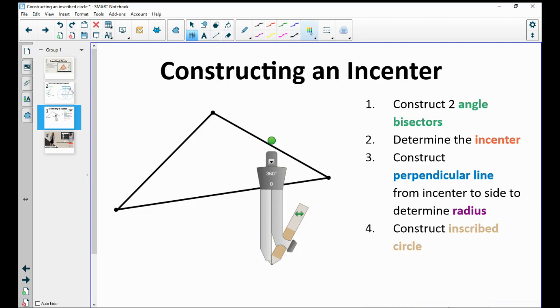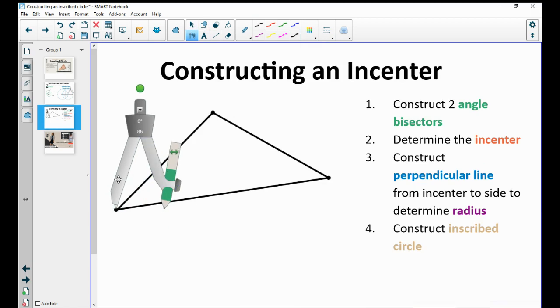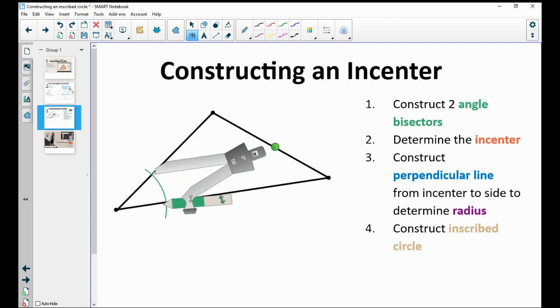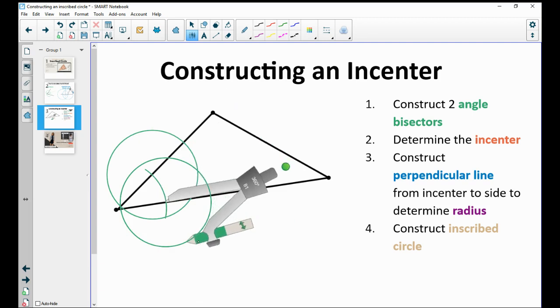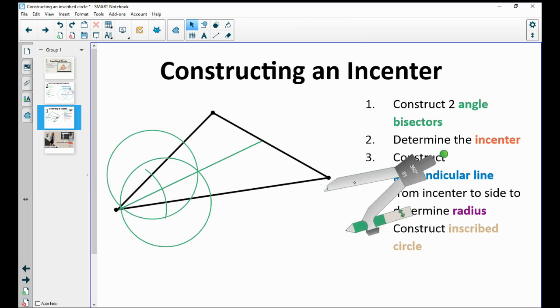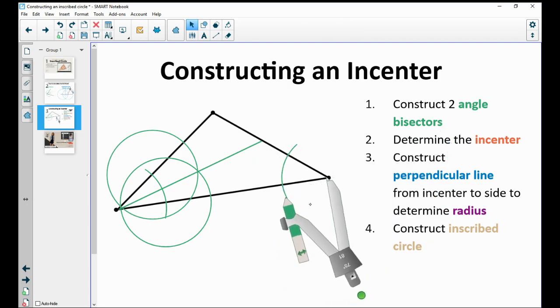Now when we put this into a triangle, construct two angle bisectors. The reason you construct two angle bisectors is to find where they cross — that's your incenter. Pick any two angles. I'm going to do this one: draw a circle around each intersection, then connect through the vertex of the angle. Then do the angle bisector of another angle — draw an arc that crosses both sides.